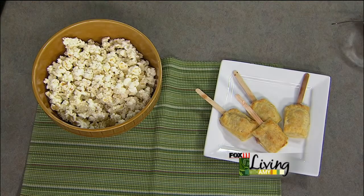Thank you, very fun. You can get these recipes on our website, Fox11online.com — click on the Living tab and recipes, and they'll be right there. We'll be right back, stay with us.